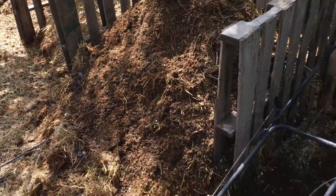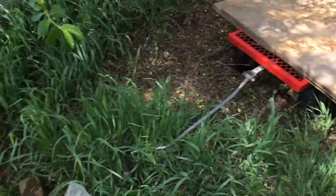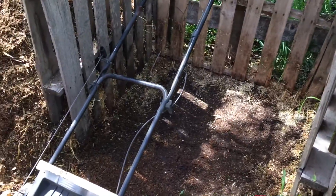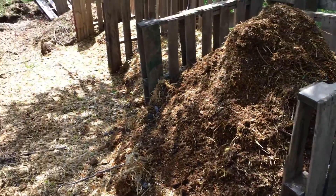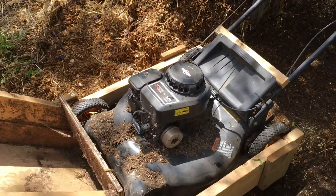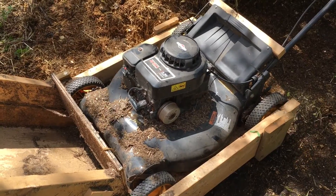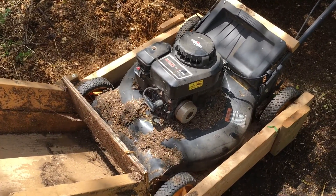We just received over an inch of rain so everything's already really wet, but we can bring a watering can. We've got a big bin over here where we can scoop up water and make sure it's wet as it's reapplied. The theory is that you only need about two trips through the Recompostinator and you'll have compost.